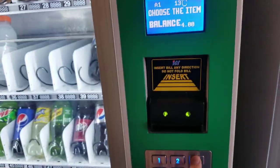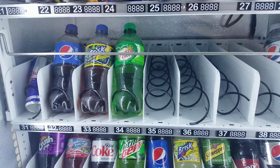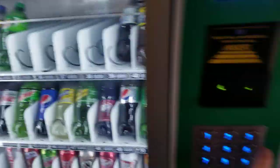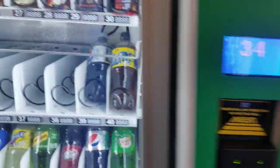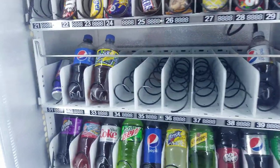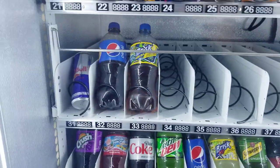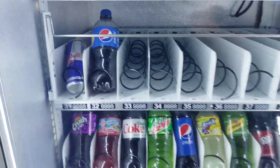We'll go 35 again — another 20 ounce. We'll go 34. So as you can see, many 20 ounce options work. 33, no problem.